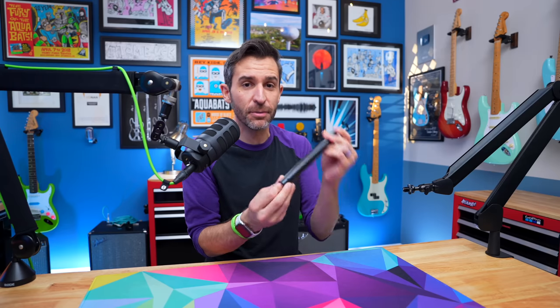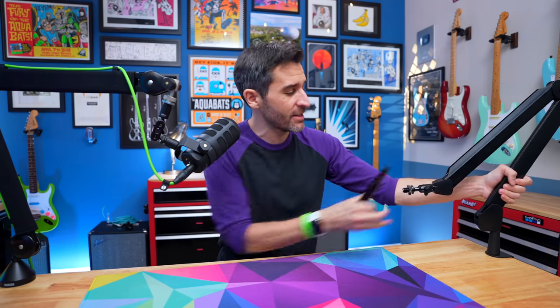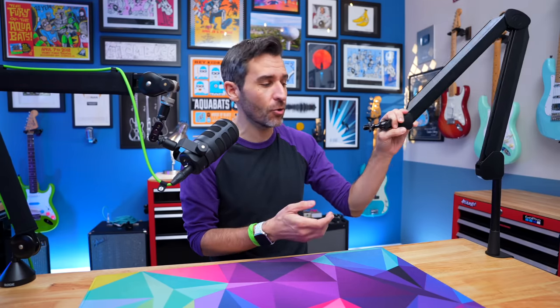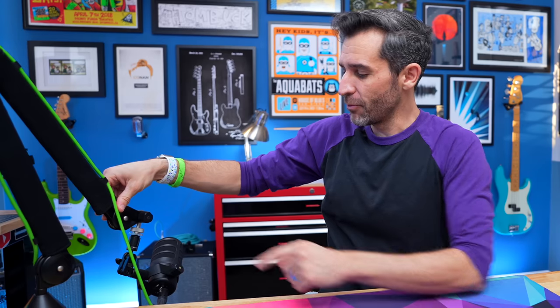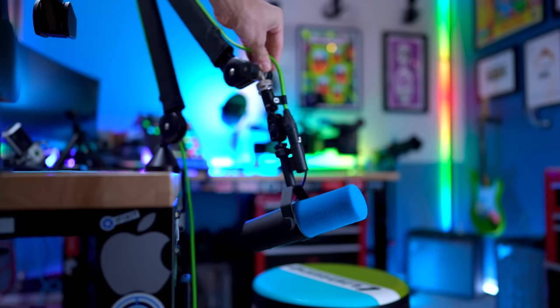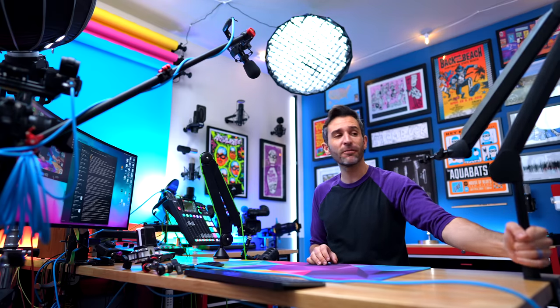One of the coolest selling points of the Elgato arm is this totally tubular extension tube that comes with it. You can put this in the clamp first, then the arm, and now you have a much taller boom arm if you need that extra height or reach, or you just want to keep your microphone a little higher off the desk. Without it, when I put the mic down low it can hit the table, which is annoying and possibly damaging. With this extra height, it's perfect.